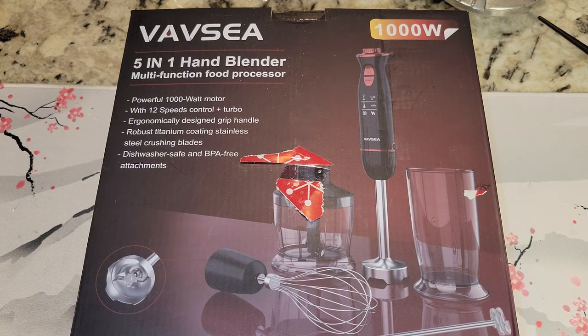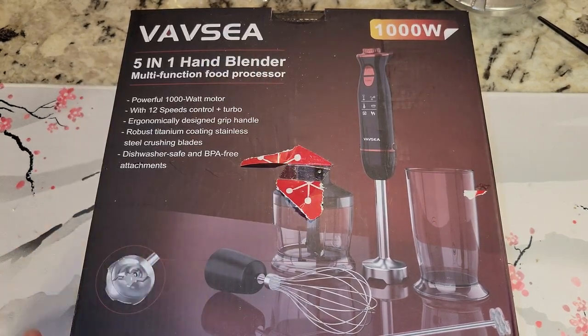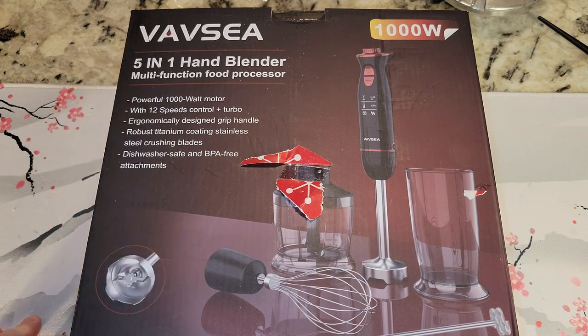Hey there YouTubers, unboxing video time. So this was obviously a Christmas gift. This is a Vavsia 5-in-1 hand blender multifunction food processor — thousand watt motor, 12 speeds, controlled turbo, ergonomically designed grip handle, robust titanium coating, stainless steel crushing blades, dishwasher safe and BPA free attachments.